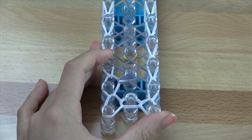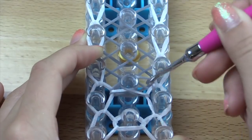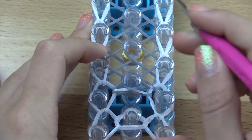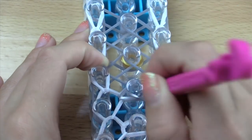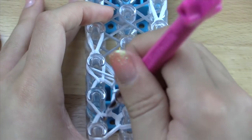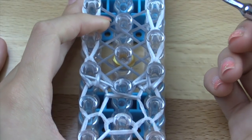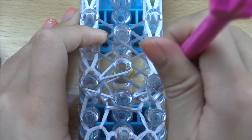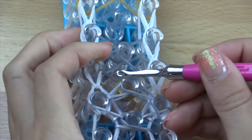Let me zoom in a little bit so you can see what I'm doing. Go inside this side and hook this band inwards as well. Then we're going to go inside this intersection here and hook the two bands going outwards, like that. Now we can't forget about these vertical bands here, so go back and hook these bands vertically, just like that. Then go inside here and hook the bands inwards. Same thing on the right side — hook this band inwards like that.